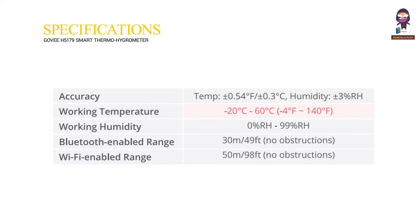Working Temperature: minus 20 degrees Celsius to 60 degrees Celsius, or minus 4 degrees Fahrenheit to 140 degrees Fahrenheit. Working Humidity: 0% RH to 99% RH. Bluetooth Enabled Range: 30 meters or 49 feet, no obstructions. Wi-Fi Enabled Range: 50 meters or 98 feet, no obstructions.